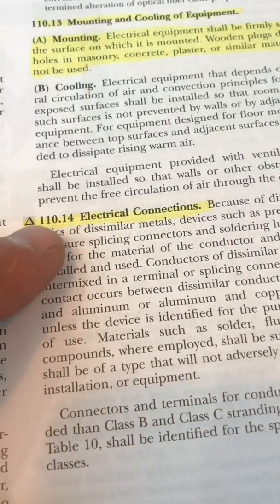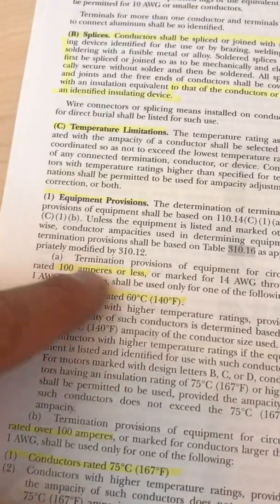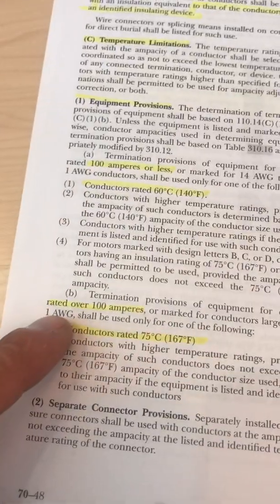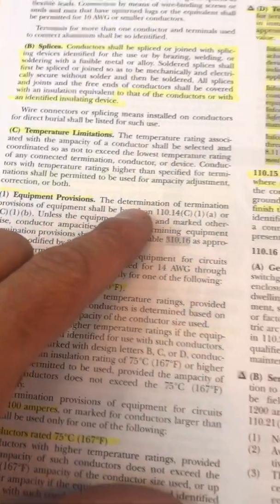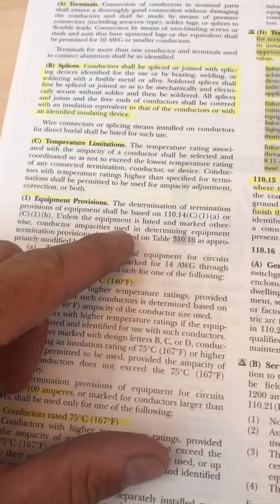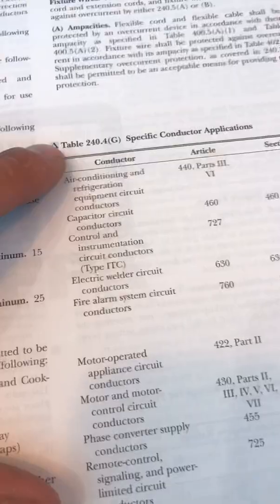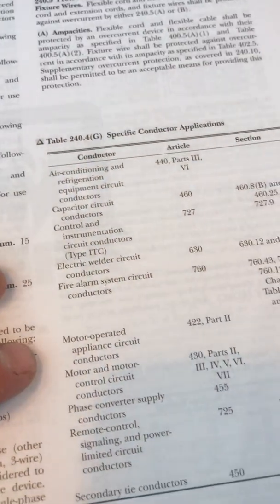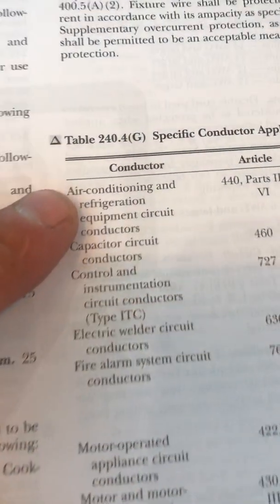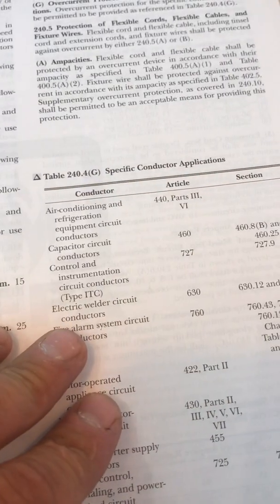As you can see here in the code book: 110.14 electrical connections, C terminals. It tells you 100 amps or less to use the 60-degree column, over 100 amps the 75-degree column. But it also says this applies when the terminals are not known — we know HVAC equipment and most breakers and switches are rated for the 75-degree column on table 310.16. Then 240.4G lists specific areas not sized just off the overcurrent protection device — there is your air conditioning and refrigeration. It tells you to go to article 440 to know how to size the wires, which then tells you to use the nameplate rating. 440.16 is the table we use to size.